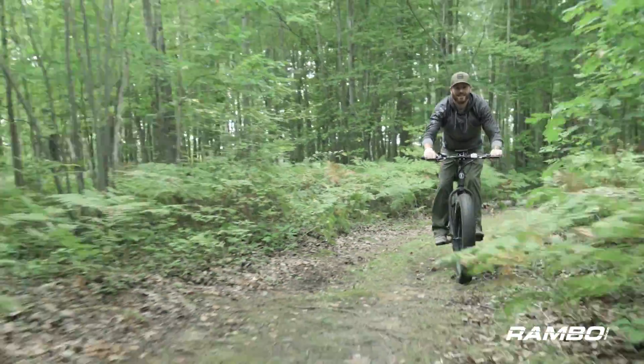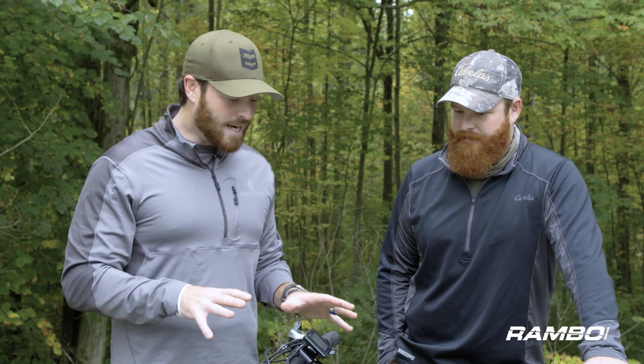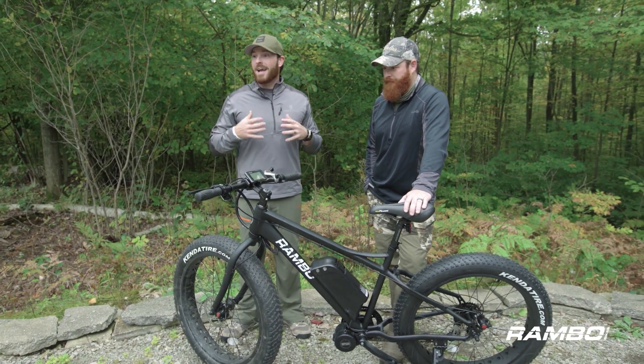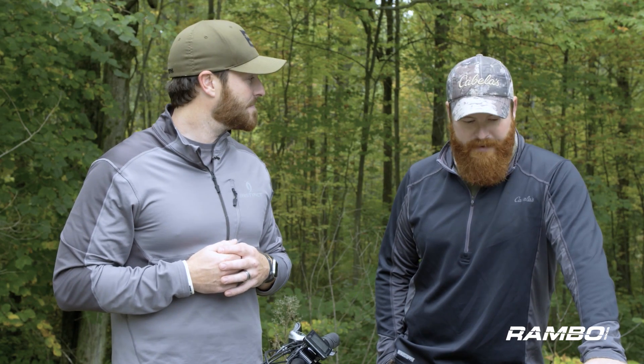Whether you're checking trail cameras, out on your property, or just going camping — it doesn't matter — get a Rambo bike and check it out. We love ours, we're going to be putting it to the test this fall, and I can't wait to get back on it. I challenge you to go out there, try a Rambo, and not walk away with the Rambo smile.